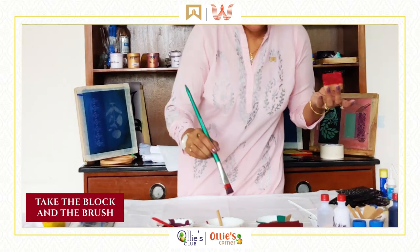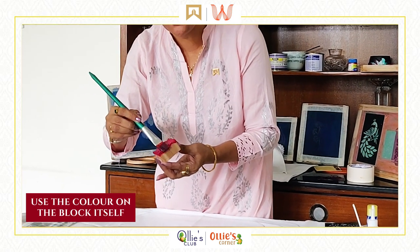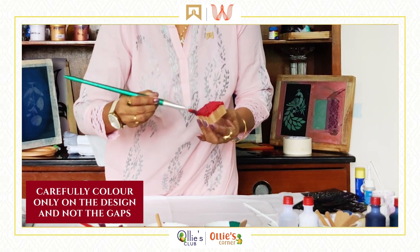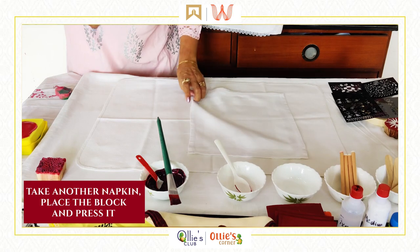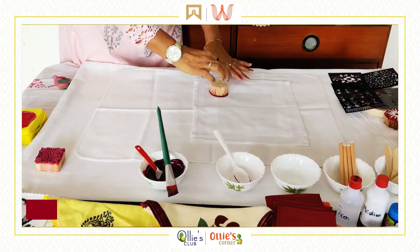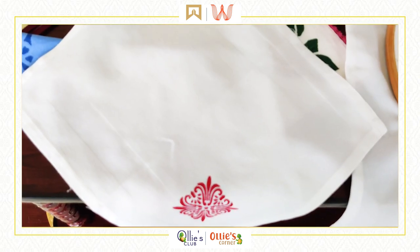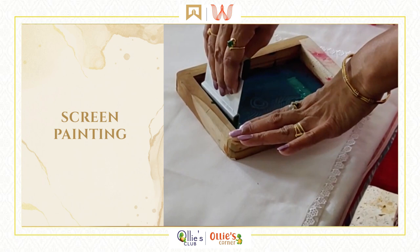The second way to use a block is to take a brush and apply color directly onto the block itself. You need to be very careful — the color should be only on the design area. Be prepared for the fun activity! Take another napkin, make your design — one minute and done. That's another design made with the block.